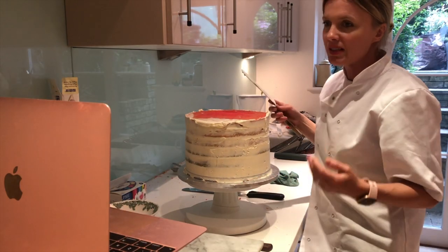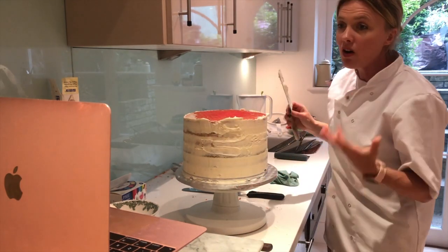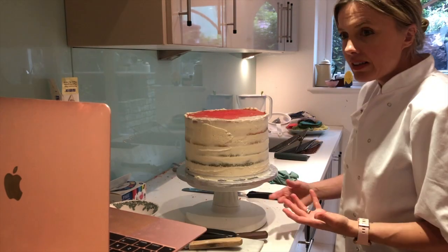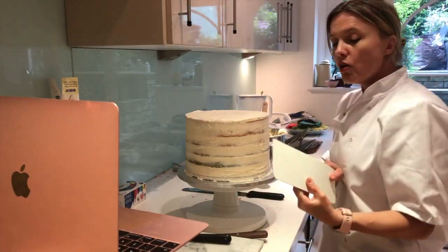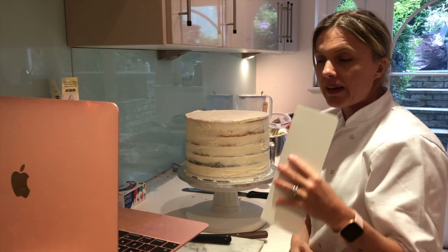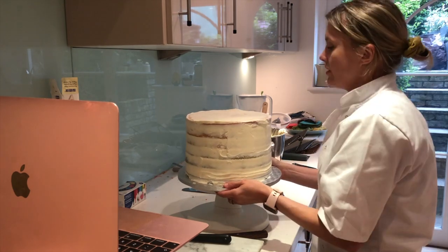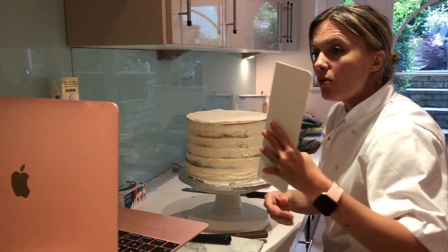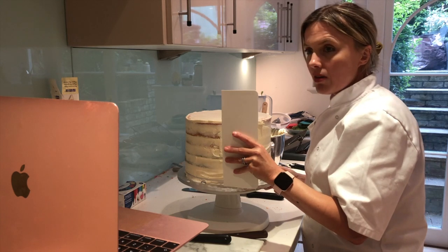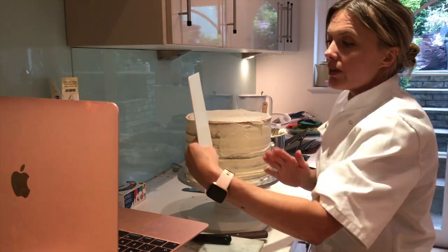This bit is the messiest, most boring bit in my view - the crumb coating. I just want to get to the fun decorating bit, but it really is worth spending time on this because you're going to get a better result. I'm going to put it on the top - just a thin coat. Think about the angle, be quite firm with it, and once you start going around try to do it all in one movement. Having a turntable means we can do that. Some people hold the scraper from the front - I do it from the back. Hold the side scraper firmly on the base drum, pressing against the edge, and scrape it round.